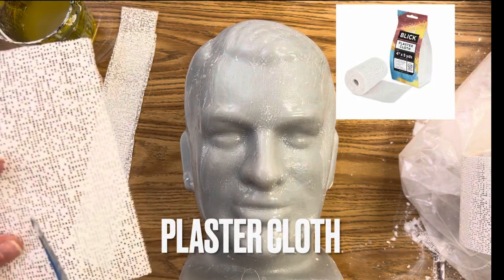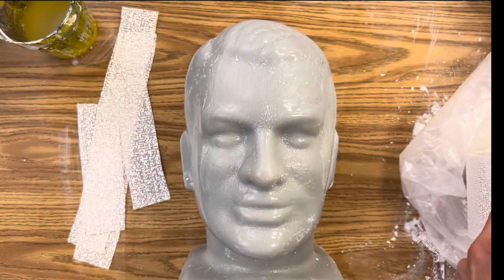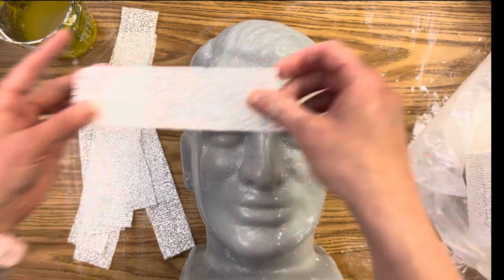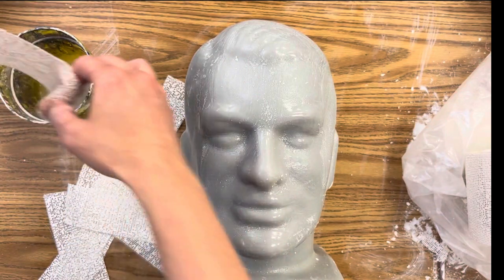The second material you will need is plaster cloth, which is simply gauze saturated with plaster of Paris. When you use water it activates the plaster of Paris, and over time it dries and hardens. I'm taking my strips and cutting them into smaller, more manageable strips, and then I'm going to use a cup of water.